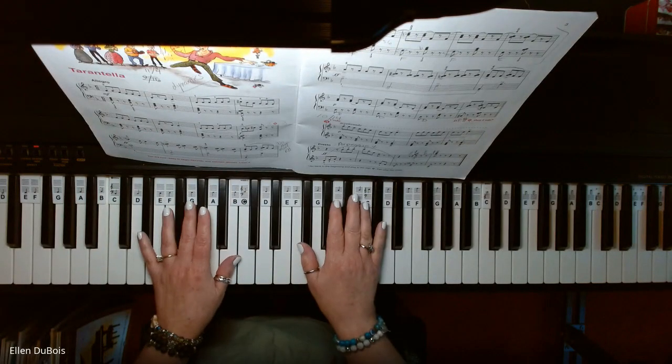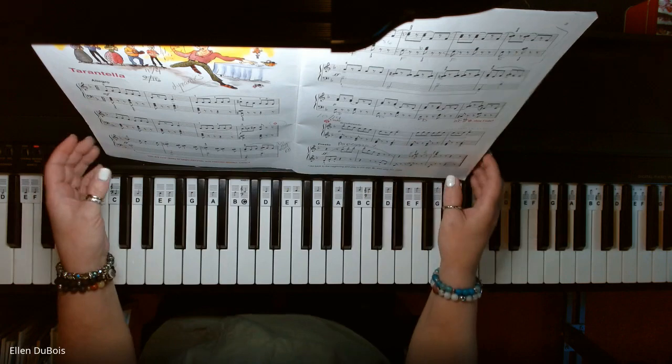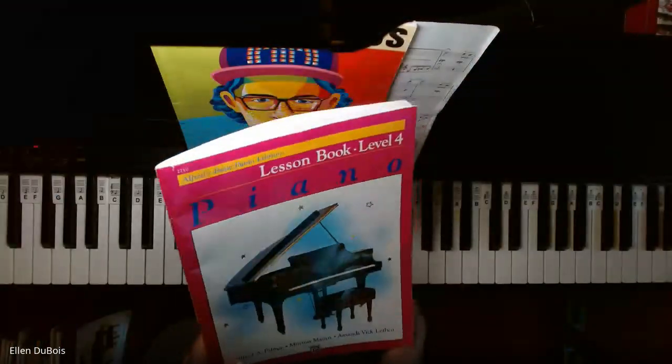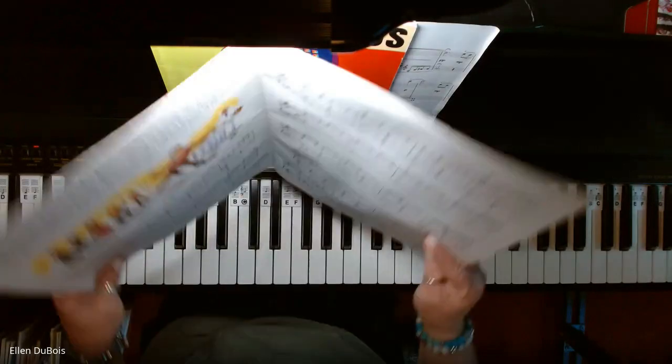Hey everyone, it's Alan from Rhapsody Music Lessons, and someone asked me to play Tarantella, which can be found on page 2 in the Alfred's Basic Piano Library Book 4.